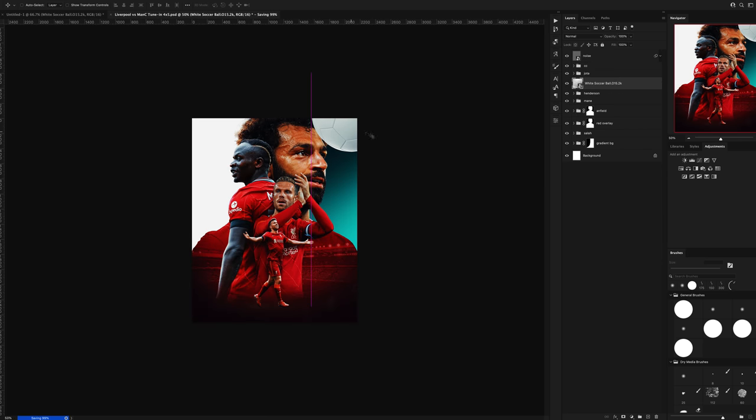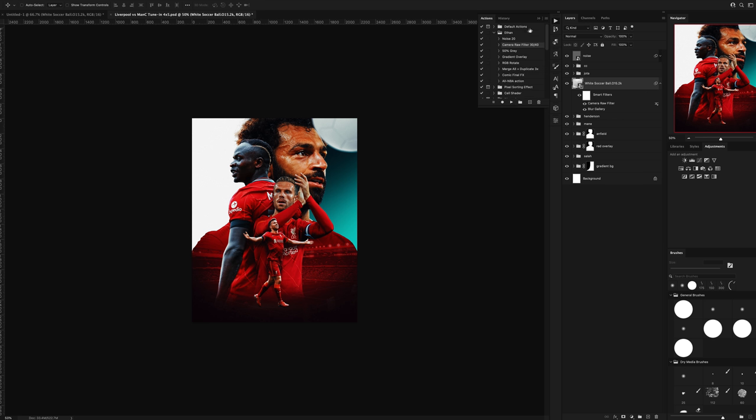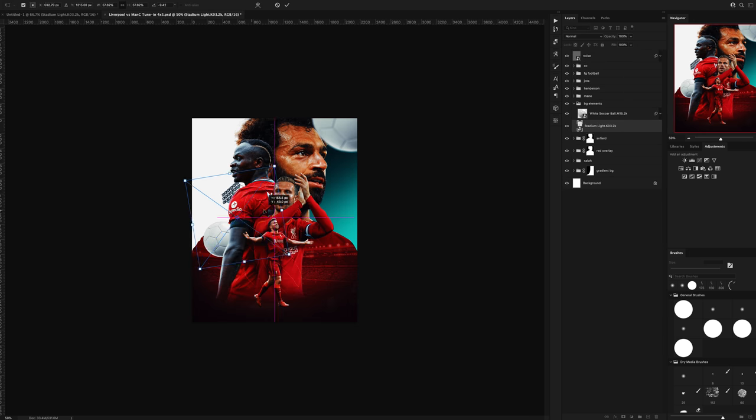Then, using some 3D renders of footballs and stadium lights that I found, I dropped them into the comp. I added some field blur to the football in the top right and put the second one behind Marnet, then arranged the stadium lights on either side of the composition.